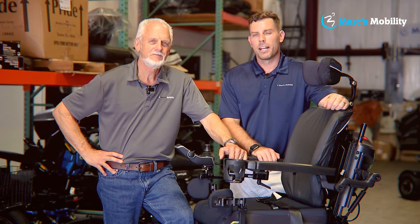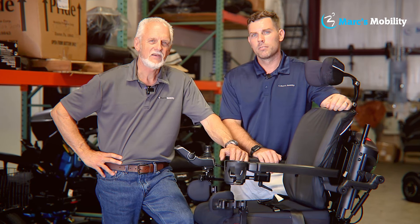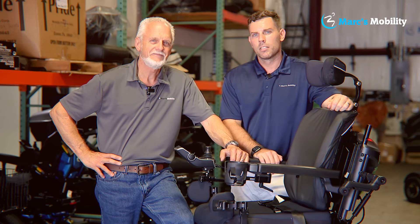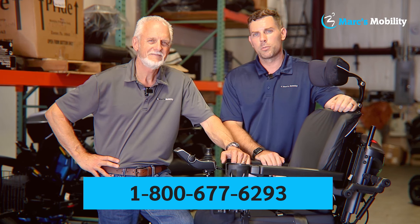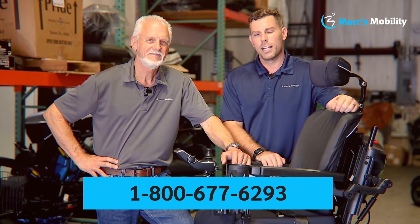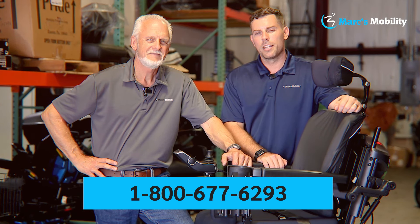Hi, I'm Mark, and my name is Alex. We're co-owners of Mark's Mobility. I started this company in 1995. We sell many products, not just what you see in this video. If you have any questions or concerns, please call us at 800-677-6293.